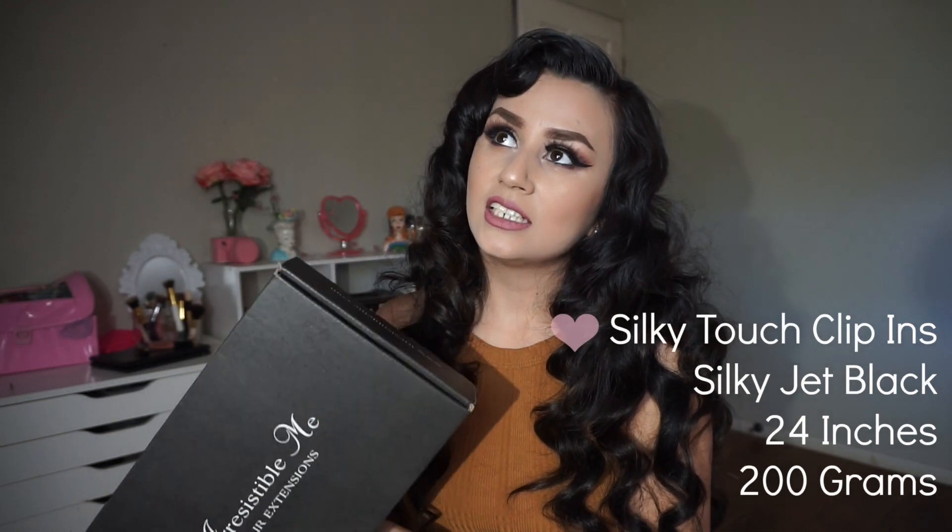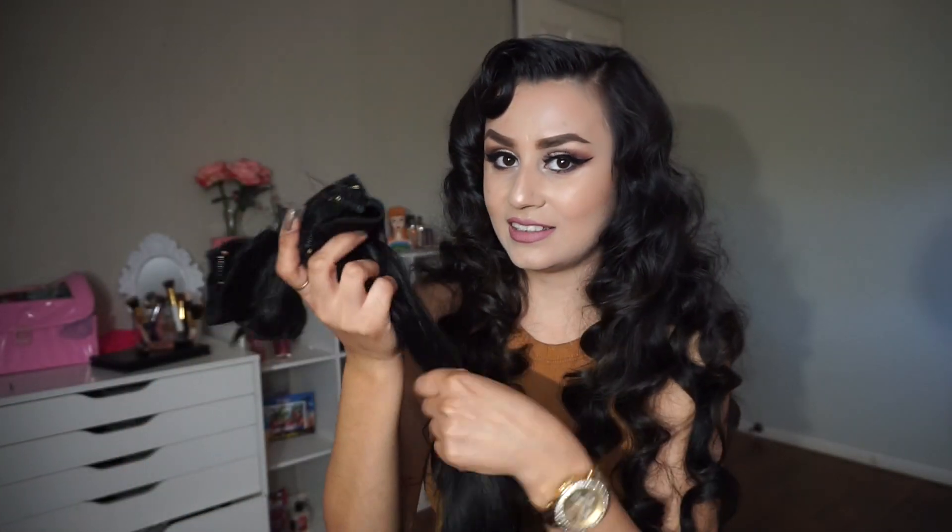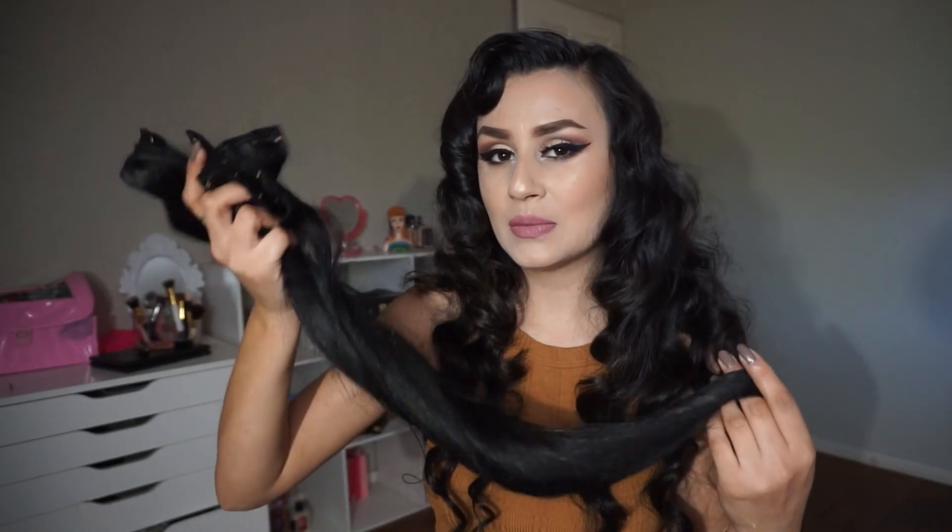This video was requested — some of you dolls are going to see how I style my hair extensions. I am using my Irresistible Me hair extensions. These are the clip-ins, and I did a review for them, so if you guys want to check it out, I will have it listed down below for you to click on. These are the Silky Touch Jet Black, 24 inches, 200 grams. I don't use all of the hair — this is the other clip-ins that I didn't use. It's a lot of hair, so if you guys want to see how I style my hair extensions, then just keep on watching.